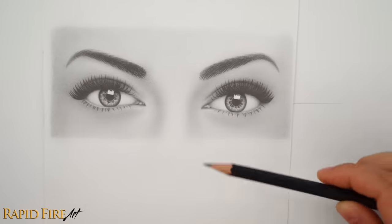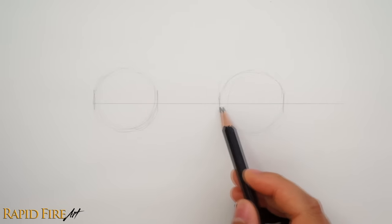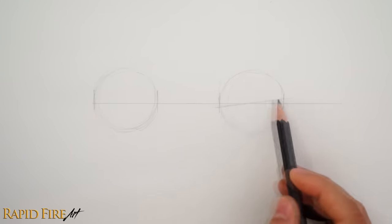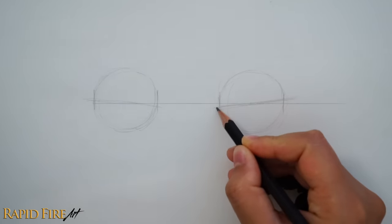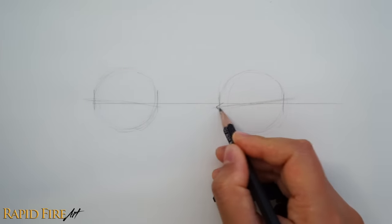Now we're going to decide on how slanted we want the eyes to be. I'm going to do something similar to the drawing I have here. Draw a straight line through the circle at an angle and try to go through the center of the circle and then just mirror it on the other side. Now we're going to draw the eye shape starting with the inner corner of the eye. You want to draw a rounded V shape.